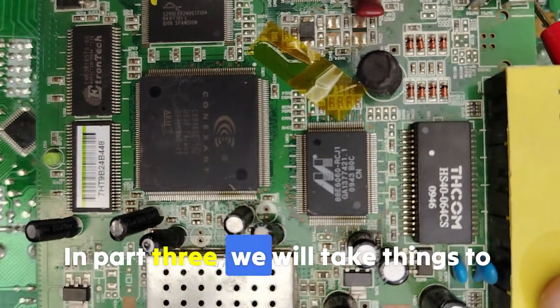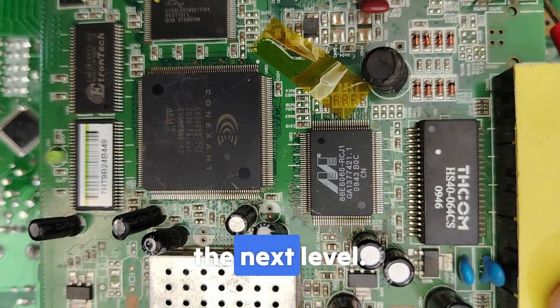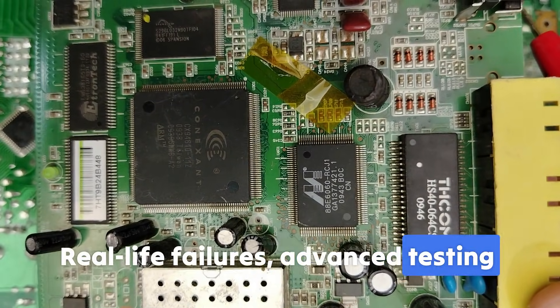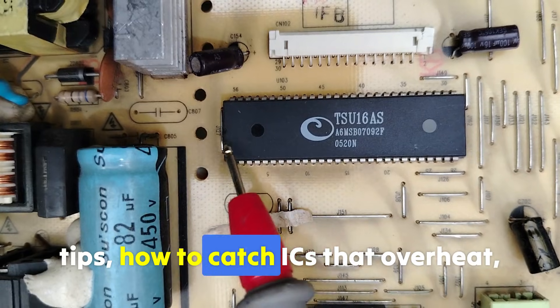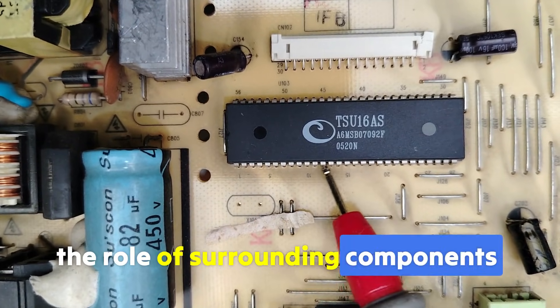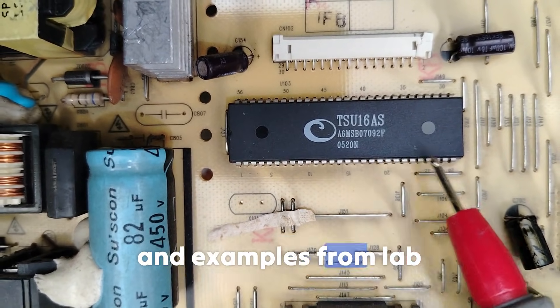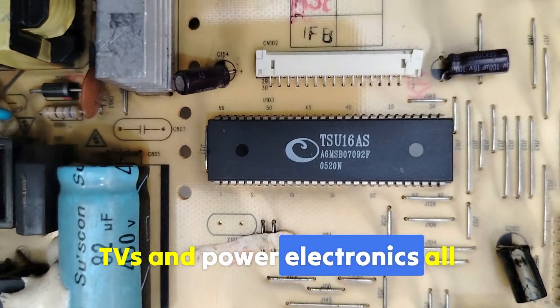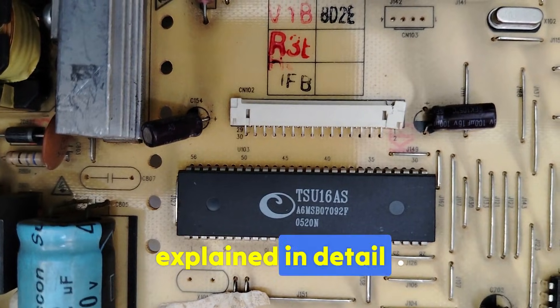In part three, we will take things to the next level — real-life failures, advanced testing tips, how to catch ICs that overheat, the role of surrounding components, and examples from laptops, TVs, and power electronics — all explained in detail.